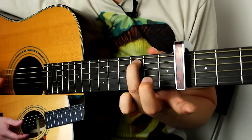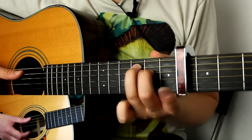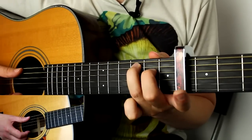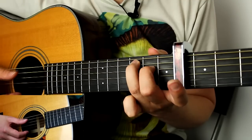If you don't know the names of the strings: Eddie Ate Dynamite Goodbye Eddie. Give it a strum with the side of your thumb, and then the middle finger is going to hammer on — which would be the next finger in your C chord if you were making it in reverse order. So you strum, then your middle finger slams down. You're not picking it.